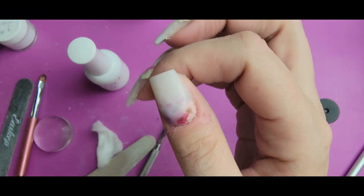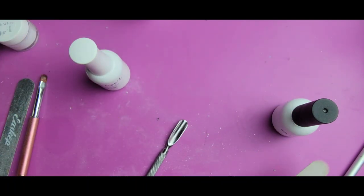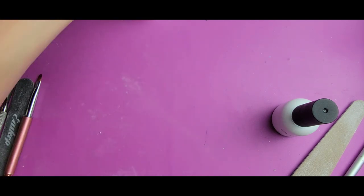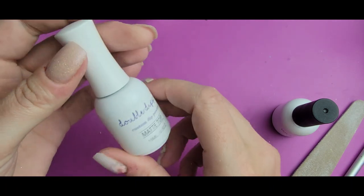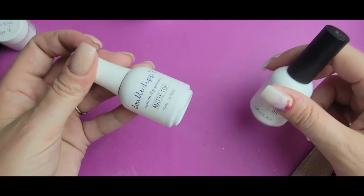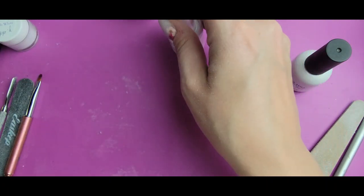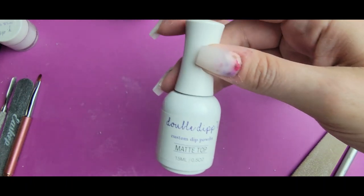I think these look so pretty and delicate, and I really love the matte look on them. So I think I want to keep the matte. I'm going to be using — I've had this for a while and haven't used it yet — this is the Double Dipped Matte Dip Powder Top, so it's a dip liquid that works with the activator. I actually did a test with it — it does not dry without the activator, so it's truly a dip powder liquid. I'm going to go ahead and activate these and then put on the matte top.